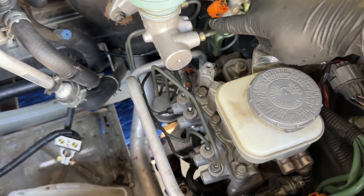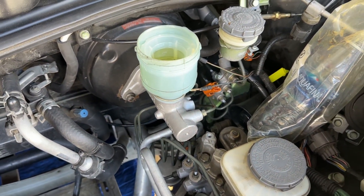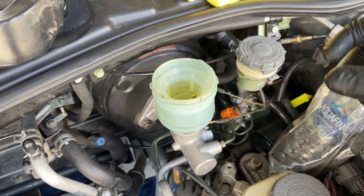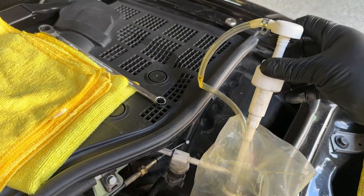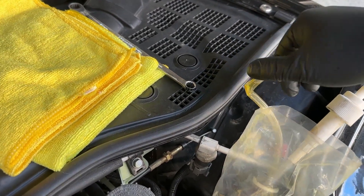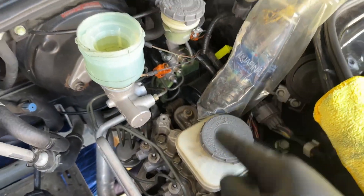The next steps are going to be to remove the two hard lines going into the master cylinder and then the two hard lines going to the bottom of the junction block. A lot of people like to use a turkey baster, but it has a large inlet and doesn't really hold the fluid very well. I like to use these cheap fluid pumps that you can buy - they're meant to screw onto a quart-size oil bottle. You can get these for like 10 or 12 bucks on Amazon. I just stick it in there and pump it out into a container.